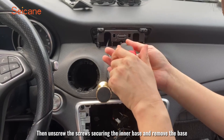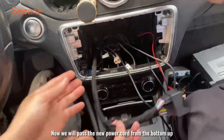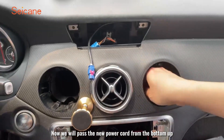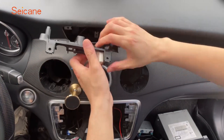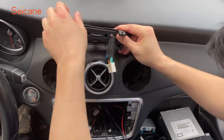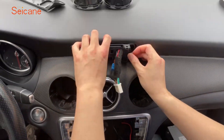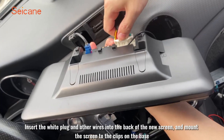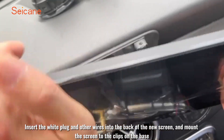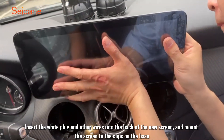Then unscrew the screws securing the inner base and remove the base. Now we will pass the new power cord from the bottom up. Reinstall the inner base and fix all the screws. Insert the white plug and other wires into the back of the new screen and mount the screen to the clips on the base.